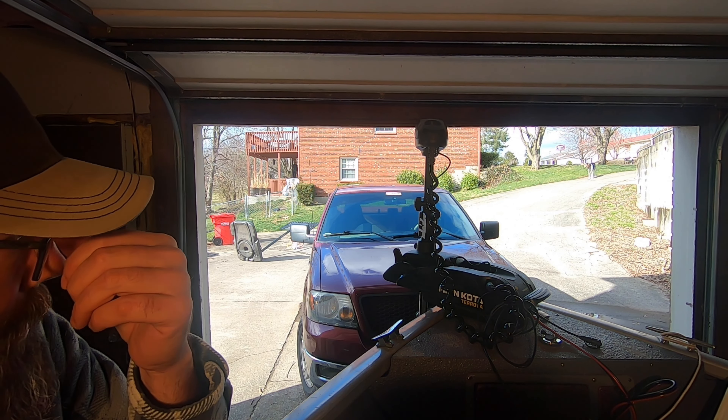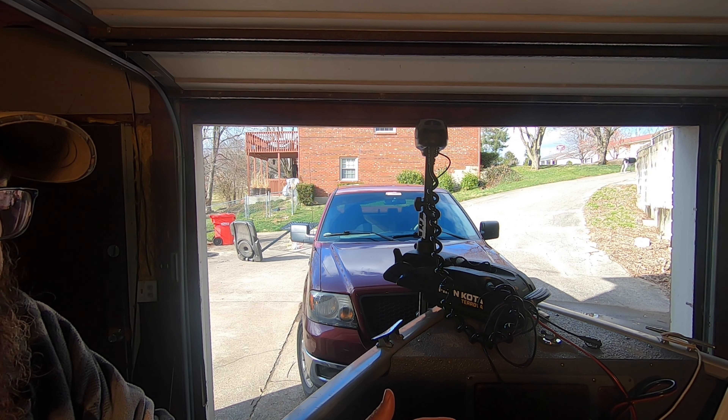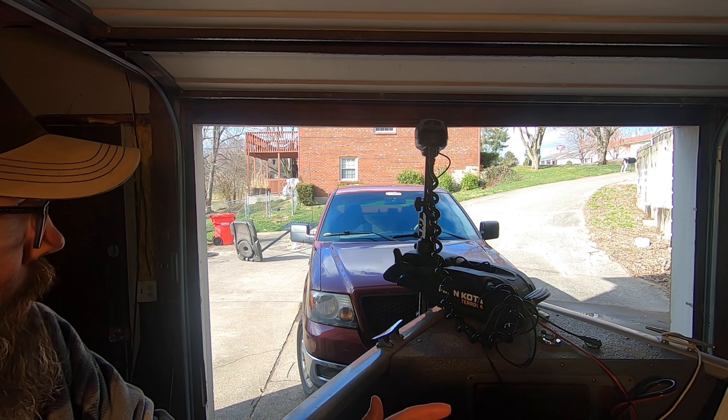What we do in general with our i-Pilot trolling motor — the reason we bought it — is because we pull and drag baits for catfish. We use planer boards 90% of the time. Sometimes we drag the bottom, sometimes we're suspended beneath them, but normally we're dragging four to six planer boards behind the boat. So it's very important for us to be able to keep the boat in control.